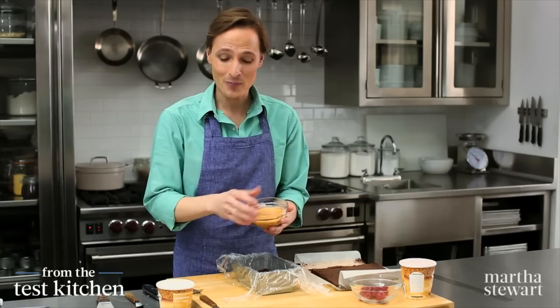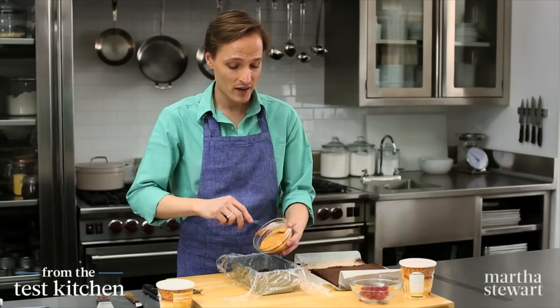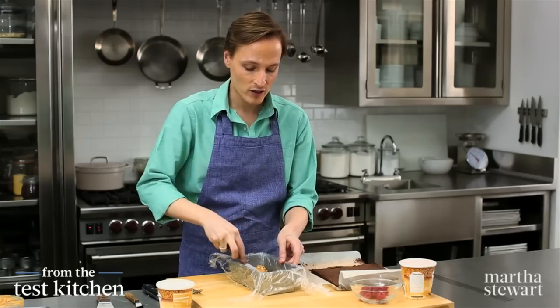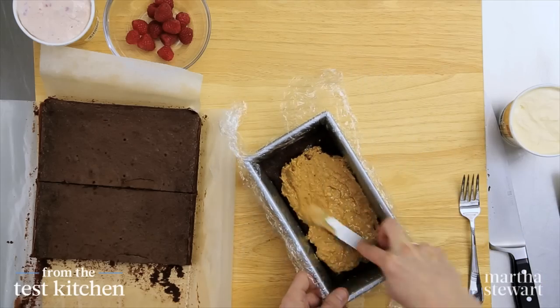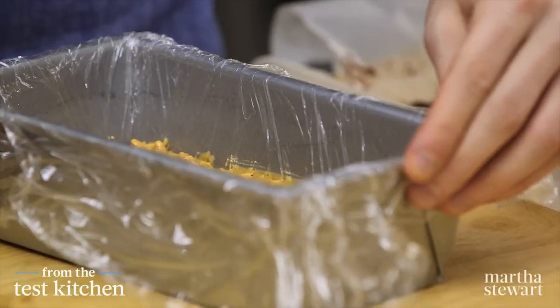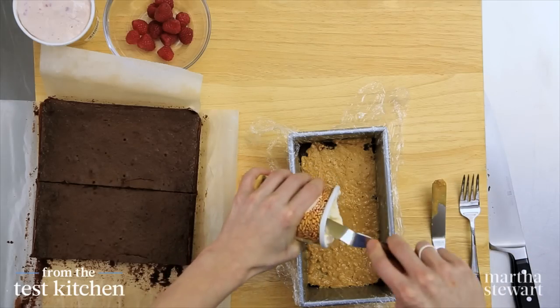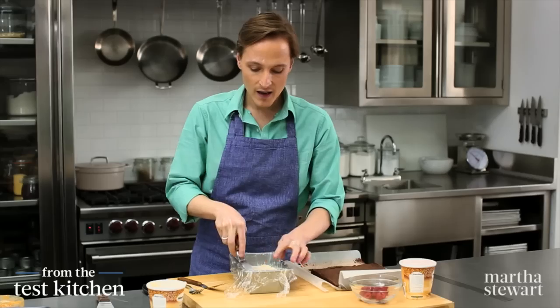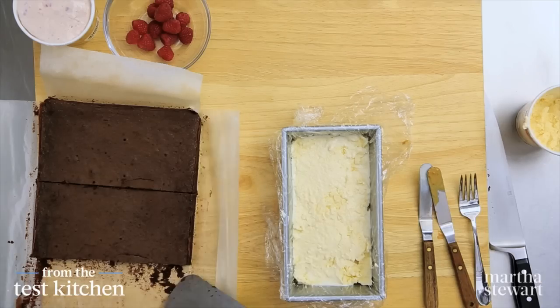Now for the next layer of flavor: peanut butter. This is crunchy peanut butter, half a cup, evenly distributed on top of the brownie. Use an offset spatula just to spread the peanut butter to the edges. Next, vanilla ice cream — I need a cup and a quarter of this. This is a pint, so I need a little more than half. And now we're ready for our second brownie layer.